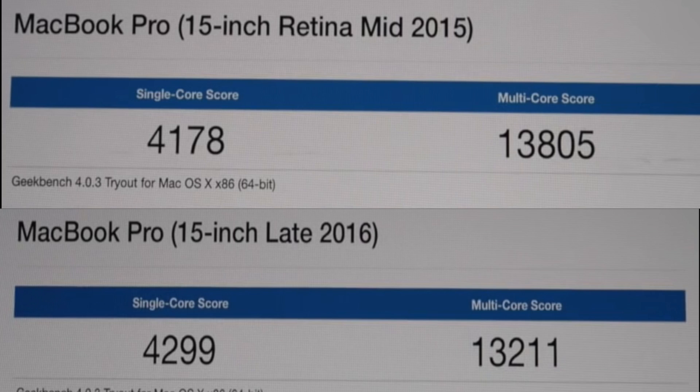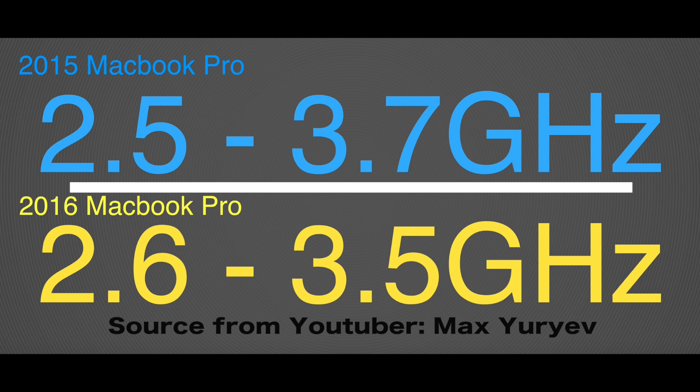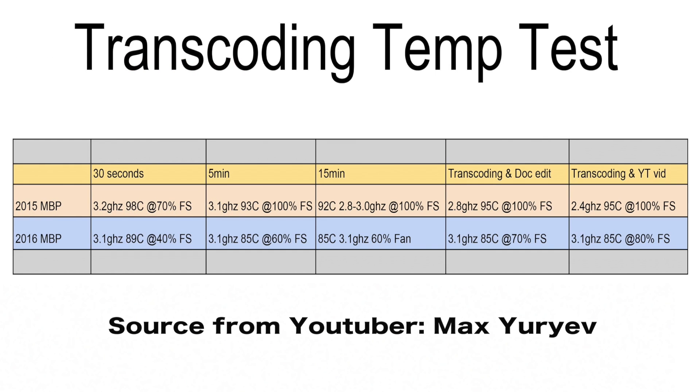On to some performance tests — I ran Geekbench on both models. The multi-core score is actually higher on the 2015 model, which doesn't really make sense, but another YouTuber named Max Europe says the newer model doesn't turbo charge as high as last year's model, which explains the scores. Max also does a comparison between both models from the perspective of a Final Cut Pro and Premiere user — I'll link his video in the description.